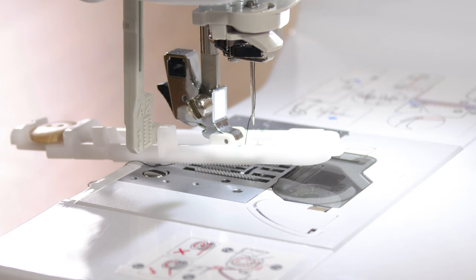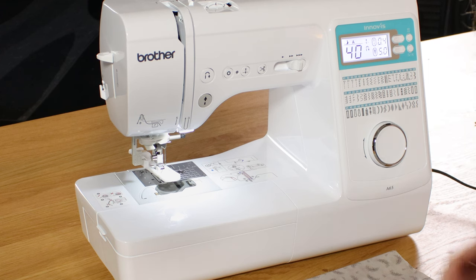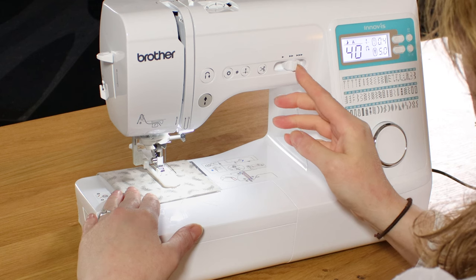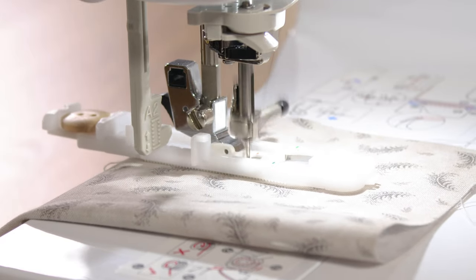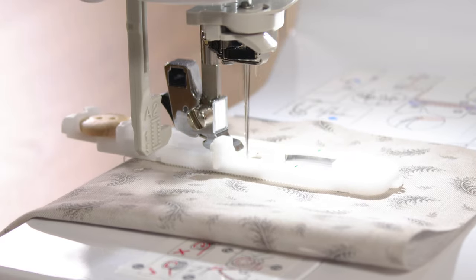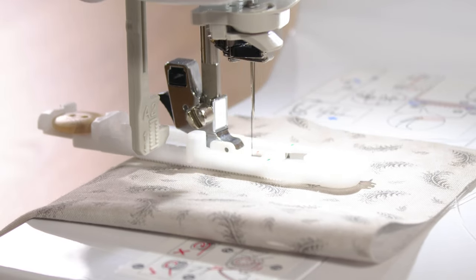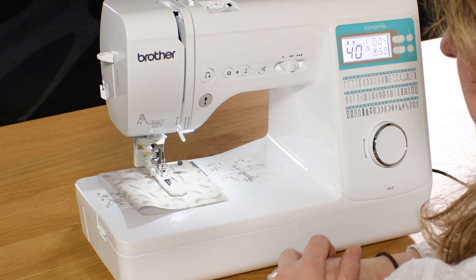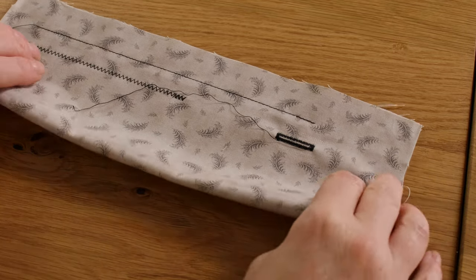Let's take a look at the one-step buttonhole. I've popped the foot on and brought the sensor down and chosen a standard buttonhole, but there are six different buttonhole options depending on the type of fabric you're using. You just pop your fabric underneath, pop the foot down, always go about mid-speed for a buttonhole and off you go. Cut your threads and there's your nice neat buttonhole, both top and bottom.